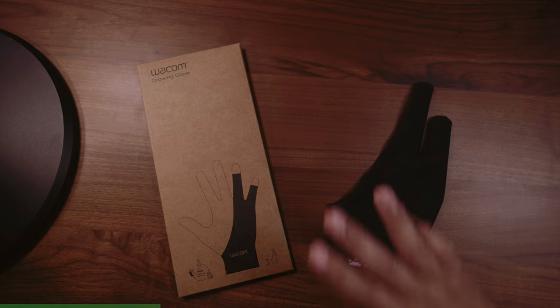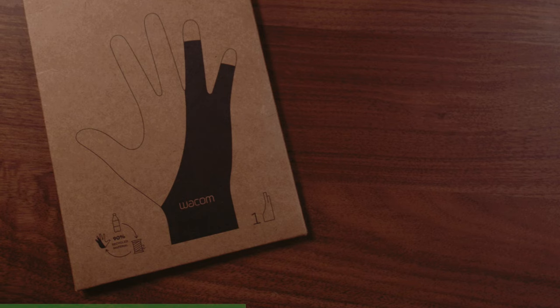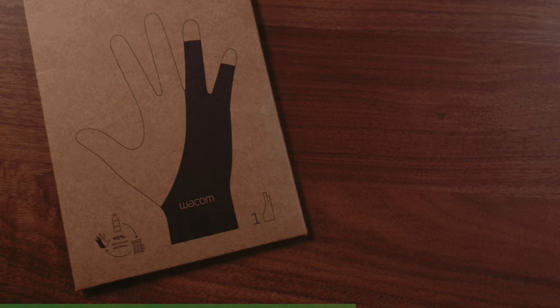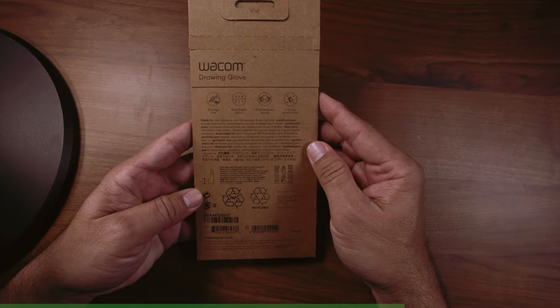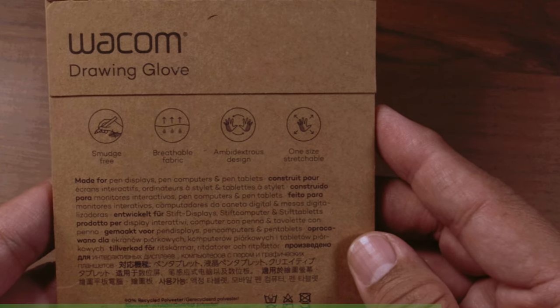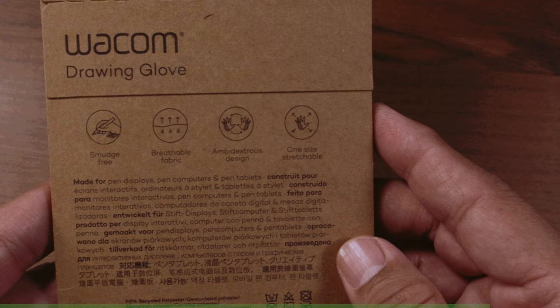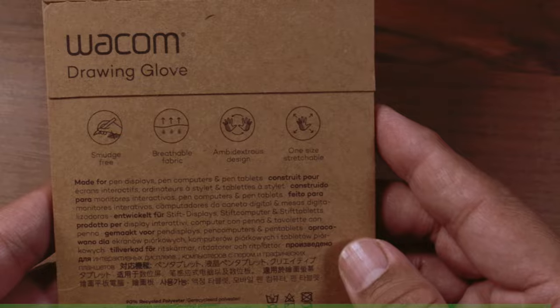Let's start by getting rid of that, and now let's look at the front. Looks like there's two things they really want us to know: one is that it's made out of 90% recycled materials, and you only get one. What's on the flip side? Looks like four things they want us to know: it's smudge-free, breathable fabric, ambidextrous design, and one size, and it's stretchable. Sounds like a glove to me.